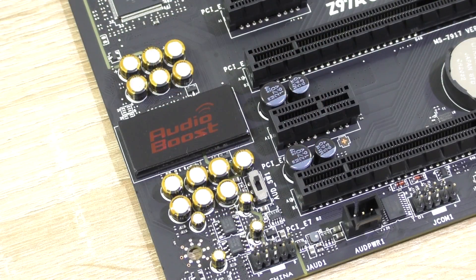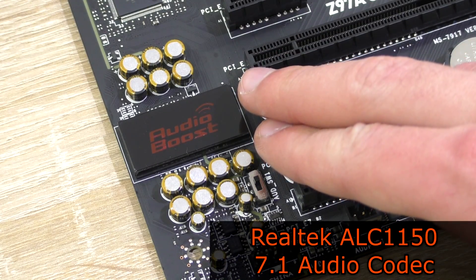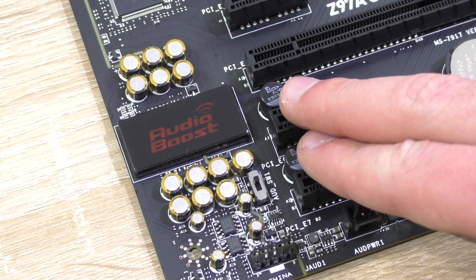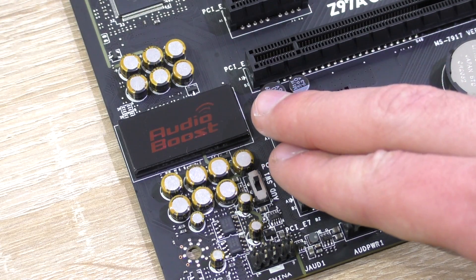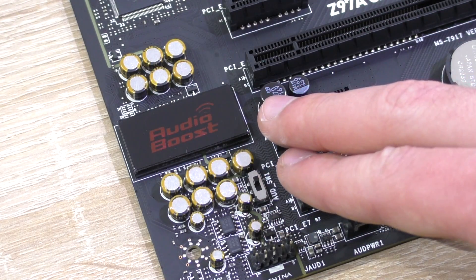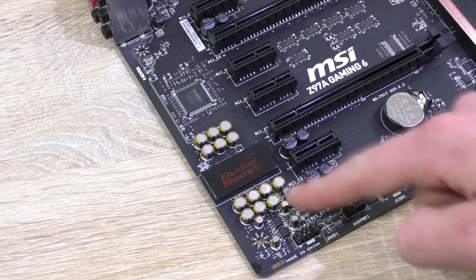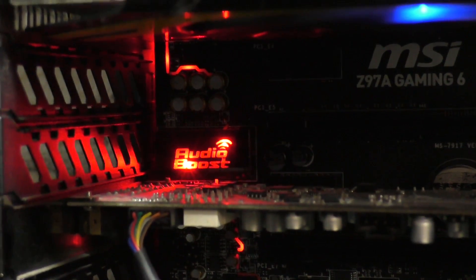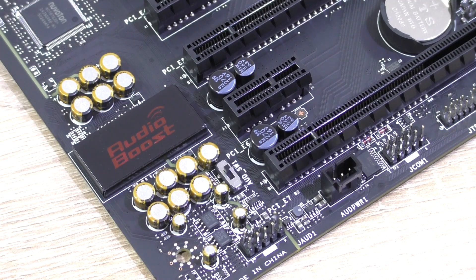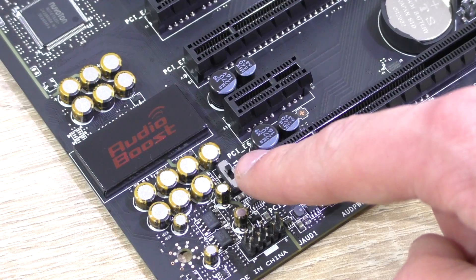As with all MSI Z97 Gaming Series boards, the Realtek ALC1150 7.1 audio codec is used, and with MSI's AudioBoost 2 feature the audio signal gets amplified by 2 amps. Thanks to high quality Nippon Chemicon filtering capacitors, you get a clean filtered signal with the audio components completely isolated from the rest of the board to avoid interference. To use AudioBoost, connect the included Molex cable to the header and flip the switch.